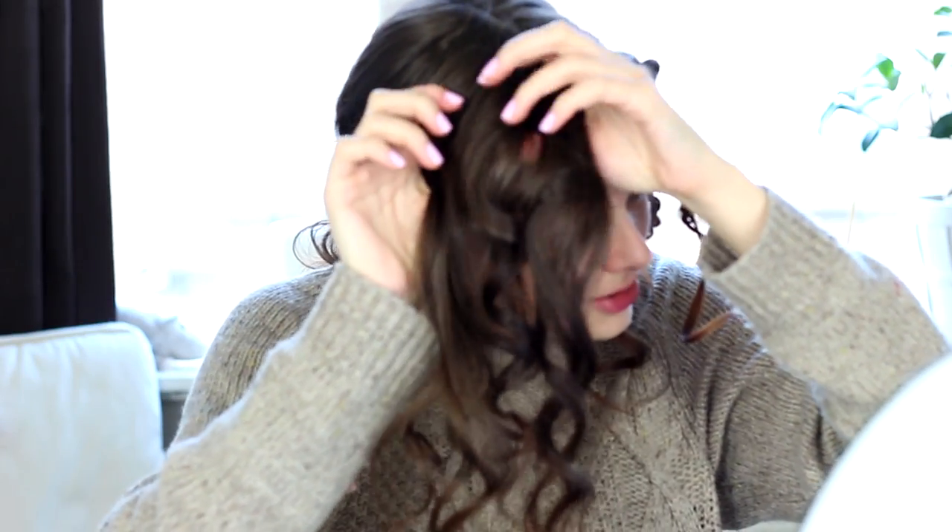Doing this now, I realize that the girl in the picture probably has eight times as much hair as I do, because these braids are like this big on her hair. But hey, gotta work with what I have, right? So now I'm going to do the same thing on the other side — just divide my hair into two and make little knot braids. I'll be back.